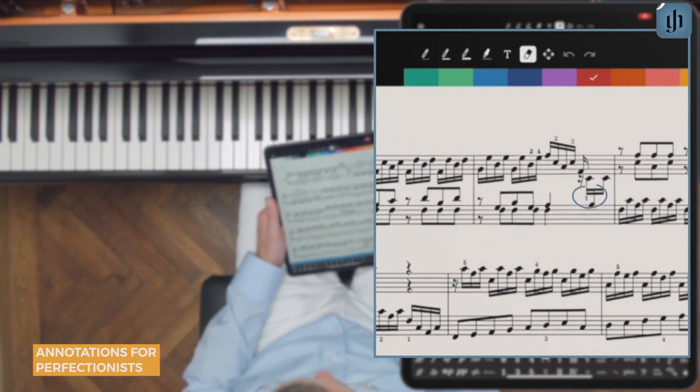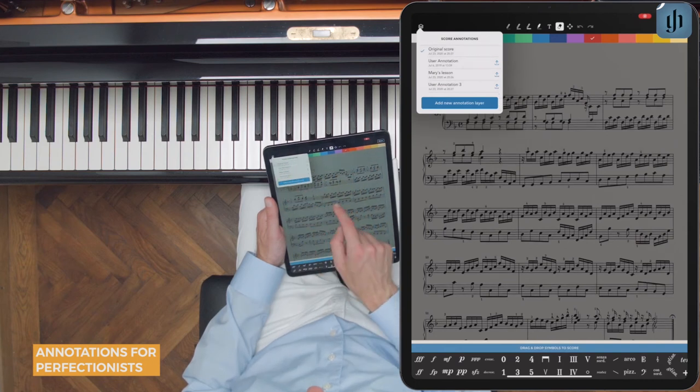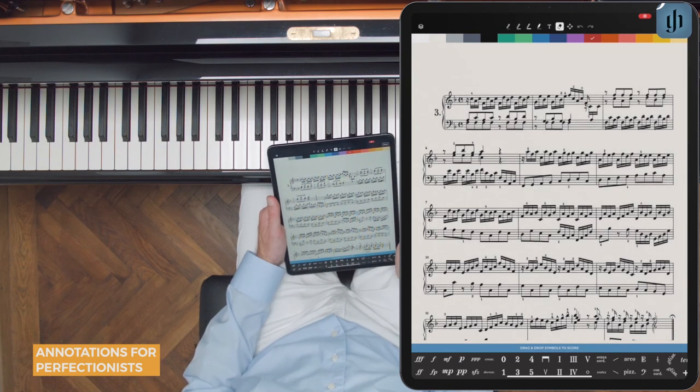You could just go to the eraser and delete the ones you don't want — for example, delete that fingering, or delete this four. But don't worry: all of the original fingerings are still right there, and you can always return to them.